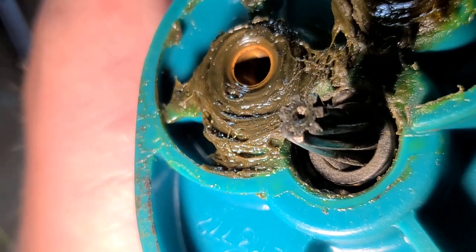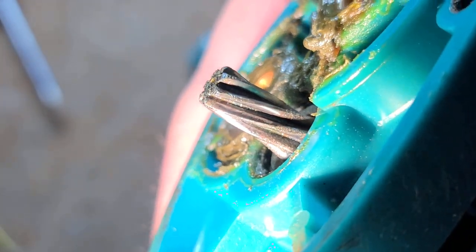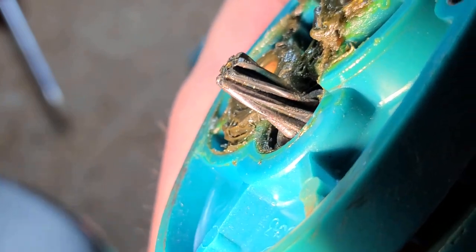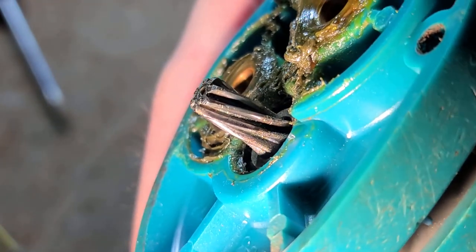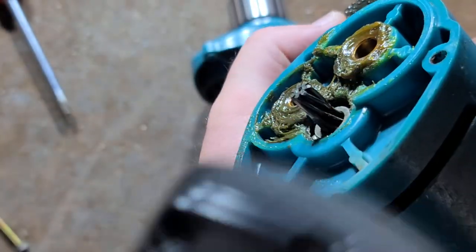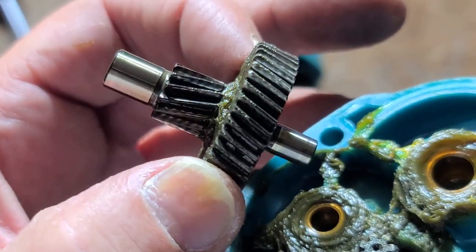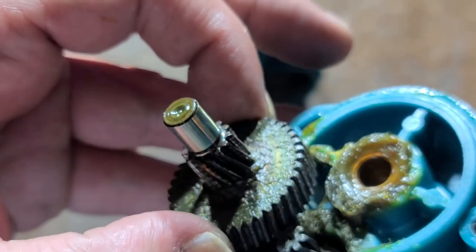We can see what appears to be a 7-tooth motor arbor. Taking a nice close look — not much wear. That's something we'd expect with Makita: nice Japanese tools with really high quality steel and absolutely high quality heat treatment for long running. And it's pretty wide, so quite a bit of surface area for engagement.